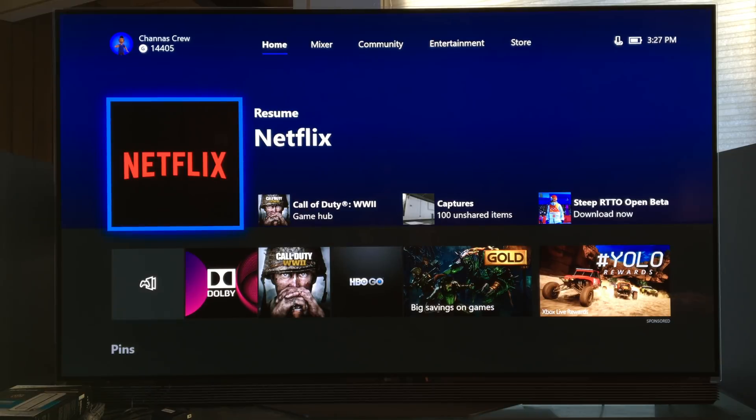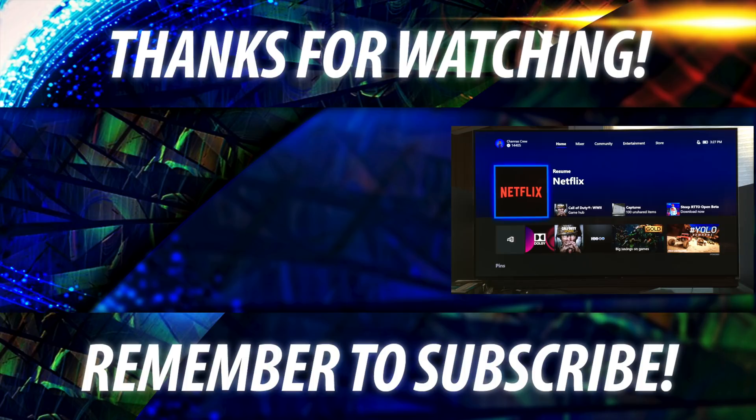That's pretty much it for this video. If you liked it, go ahead and hit that thumbs up button, and don't forget to subscribe and hit the bell. And once again, my name is ChanaD — I'm your Techno Dad and I'll see you next time.